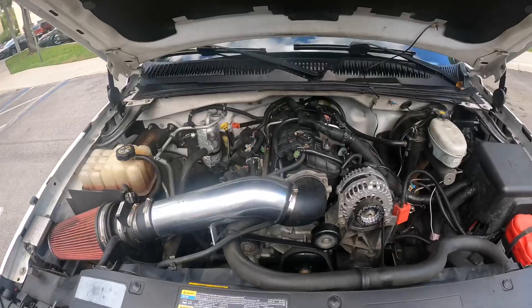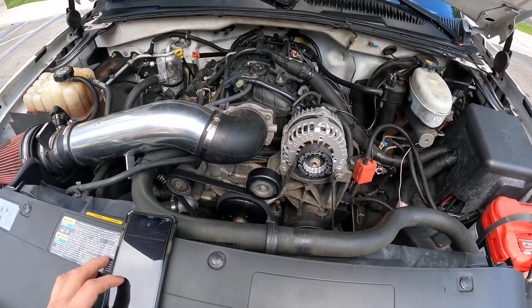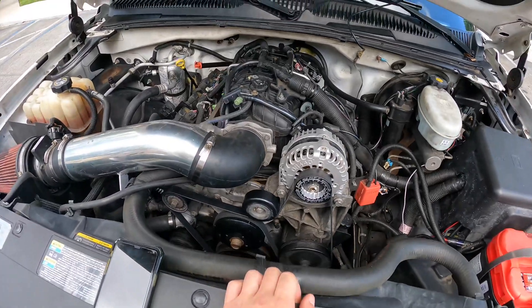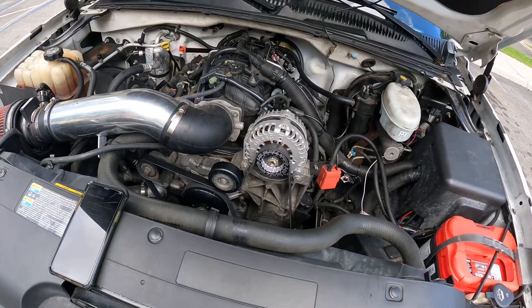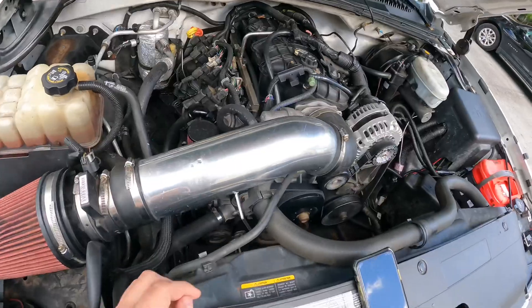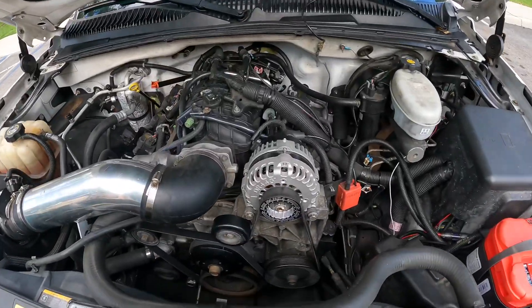We have lighting now. It's an LQ9 — it's an iron block, came out of an Escalade. I originally was just going to leave it as-is and do a cam in it, but I went ahead and had different pistons and rods put in. They're Wiseco forged pistons and rods, 3cc dish pistons, which helped bring compression down a little. But then I went from stock 317 heads to stock 799 heads and that brought the compression back up, so it's a little over 10, maybe 10.5 — I don't think it's 11.